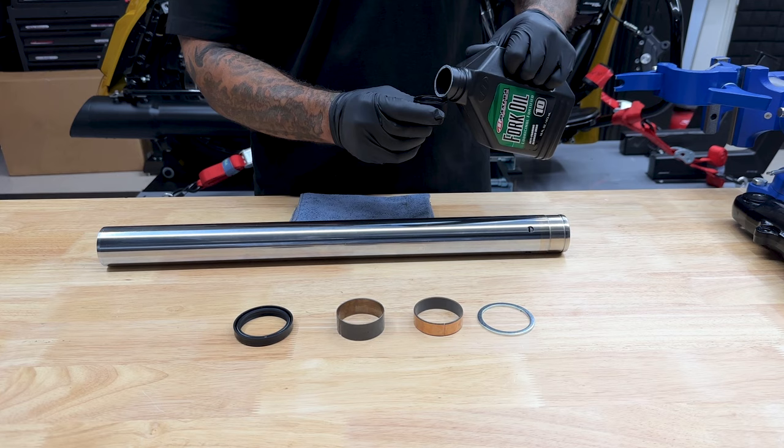The axle is going to thread right into that flush axle cap. To tighten this down, I'm using a 5/8 socket. Double check that wheel speed sensor that it's not turning when you're tightening it down. Native Custom Baggers has a torque value for their axle of 50 foot-pounds. If you're installing your stock axle for this model bike, the torque value is 70 to 75 foot-pounds. The torque value for this axle pin screw is 18 to 22 foot-pounds.